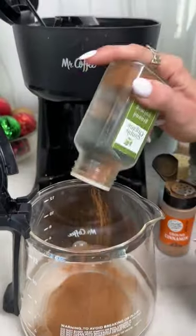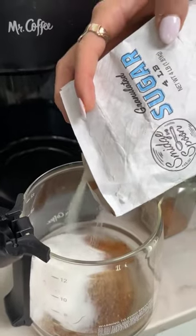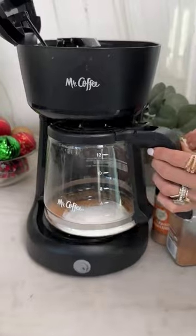Go ahead and add your dry ingredients into the pot. This is nutmeg, cinnamon, and some ginger for good measure. Add your sugar, just about one cup, and turn it on.